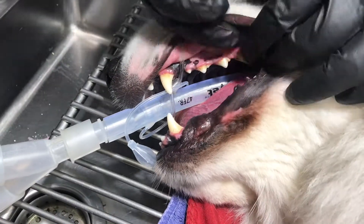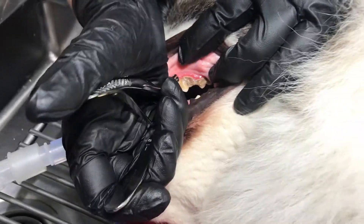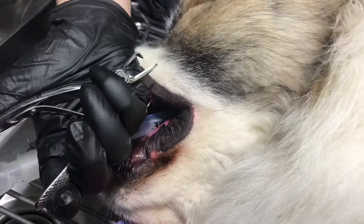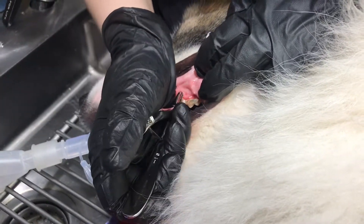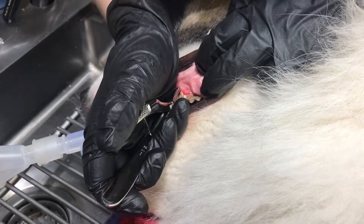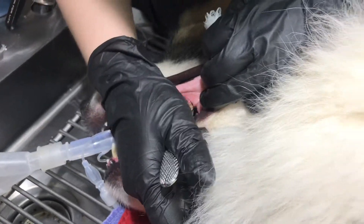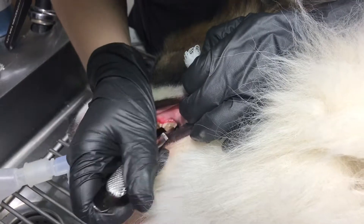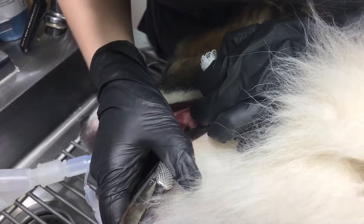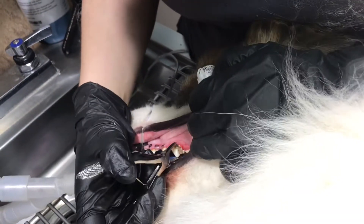Once we get to scaling, Sarah's using an instrument called a Hockville tartar forcep. She's going to break these big chunks of plaque off physically. It increases the speed at which we can do these procedures. If we use a dental scaler or try to hand scale that, it would take us hours to get this stuff off. So these forceps are specifically designed to break large chunks of tartar off quickly and give us a good jump on the procedure.